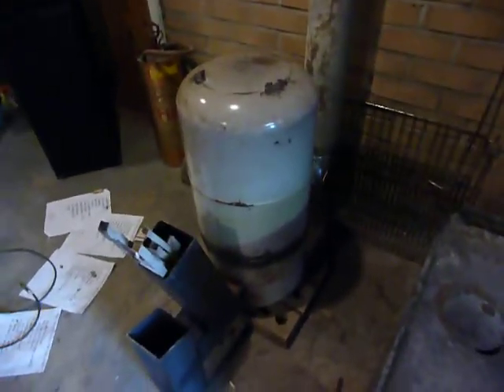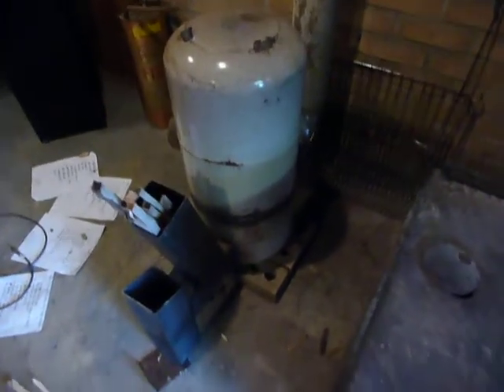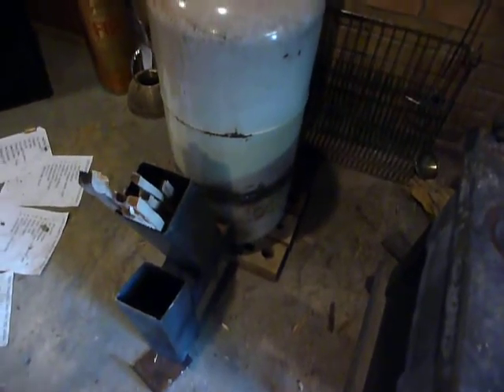It's just connected to my chimney here for the moment as a proof of concept. It's actually going to be used outside on the back patio with about six feet of pipe to heat the patio when we're sitting outside on cool nights.